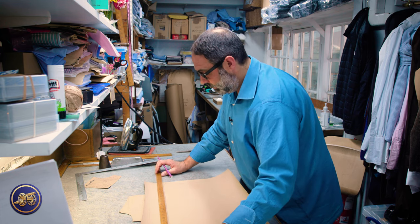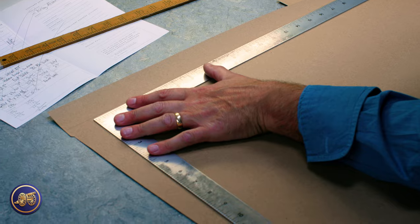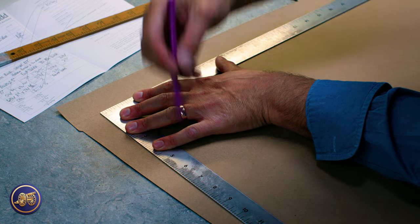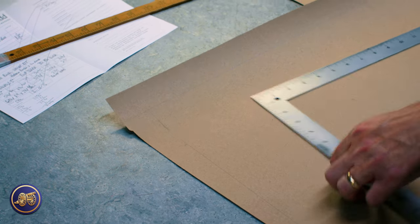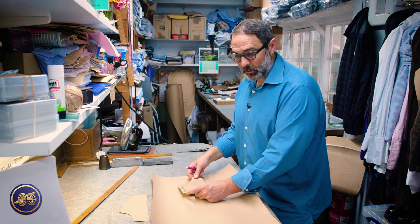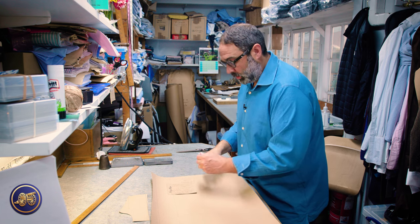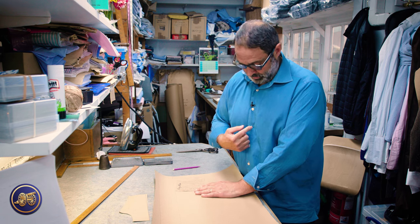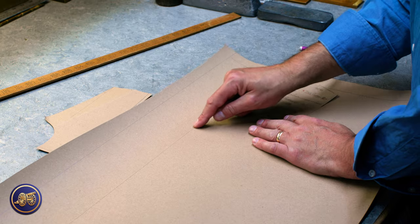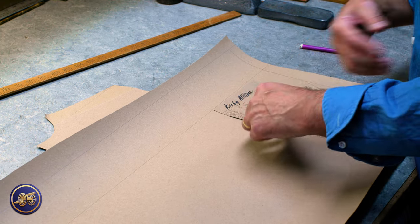We've got the body length here, so we can include all the turnings on that. Once we've got this — because it's the shoulders we really want to concentrate on, everything hangs from the shoulders — we start there. That line there is how we'll make the hem up at the front. This is the centre line where the button and buttonholes go, and this will all be turned in by the girls by hand to make up the hem.